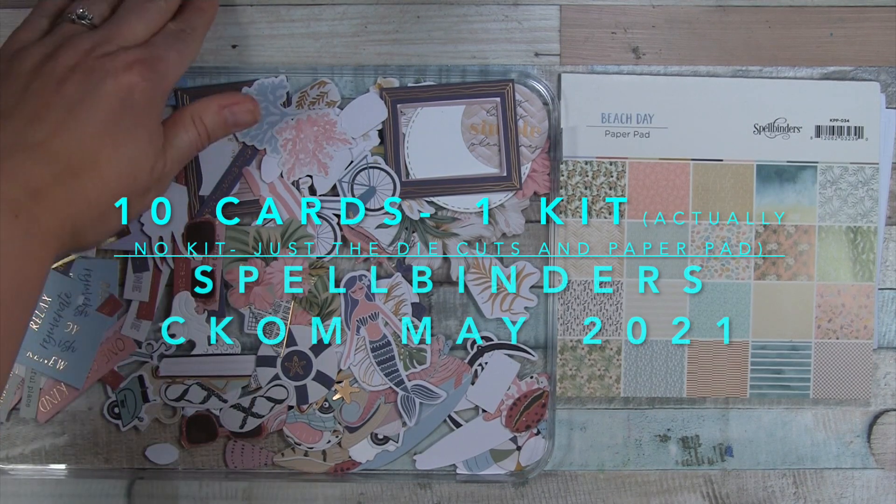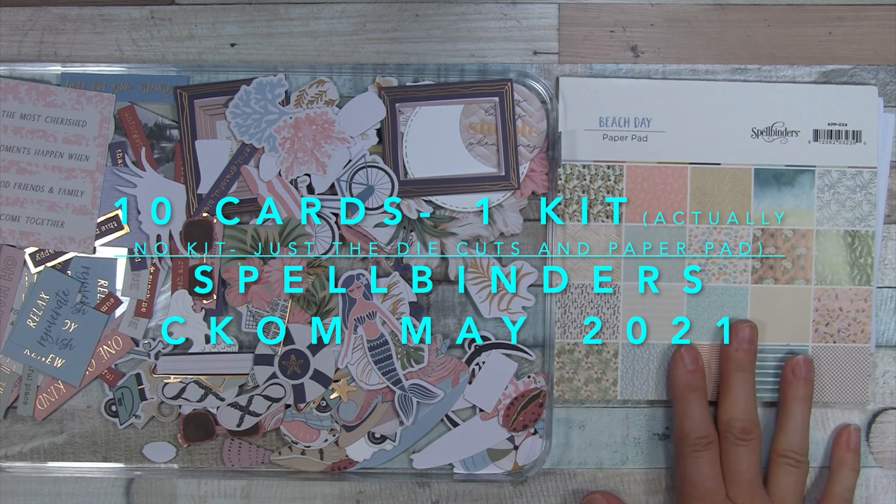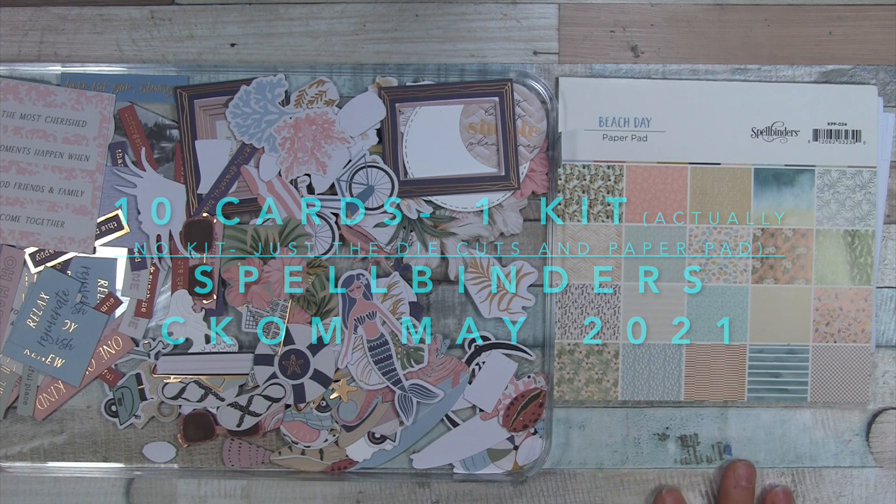Hello everyone, I've got another 10 cards to share today. However, this is going to be a slightly different format since I've already put all the cards together and I'm using a kit that I actually didn't even receive.